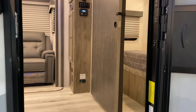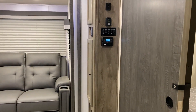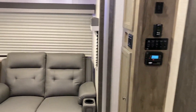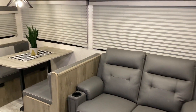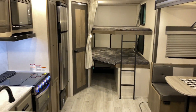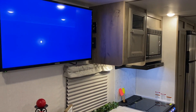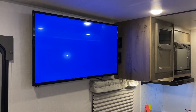As we move to the inside, you'll notice we have the bedroom up front with a door to close that off. We get a nice overview of the camper with large windows in the slide room, nice and open all the way around.